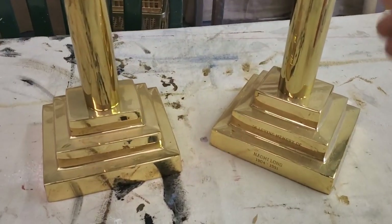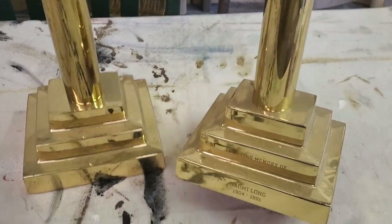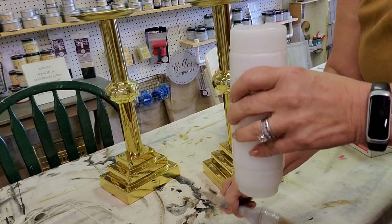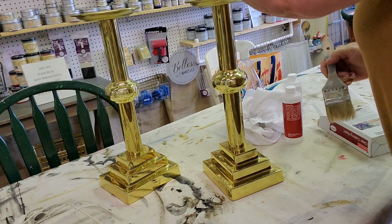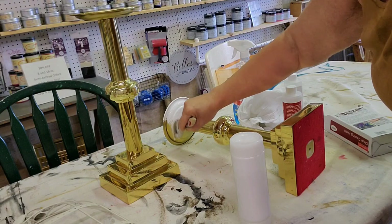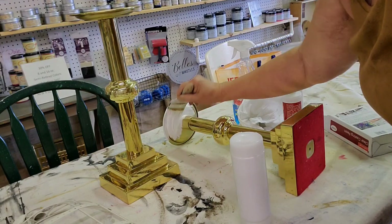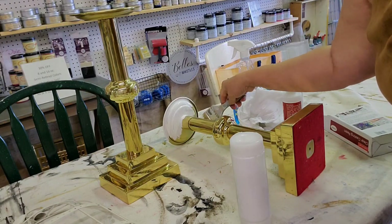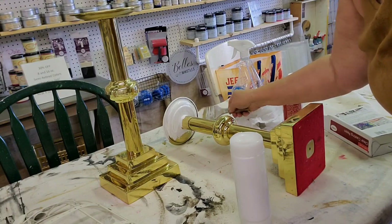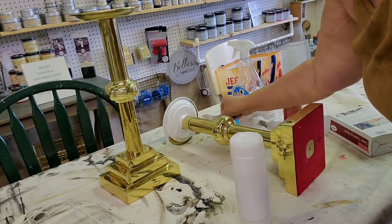These candlesticks are super heavy — they're probably about 8 or 10 pounds each. They were a memorial for someone who was 84 years old when she died. She passed away in 1991 and obviously her family didn't keep them, so we're going to give them a little bit of a makeover.